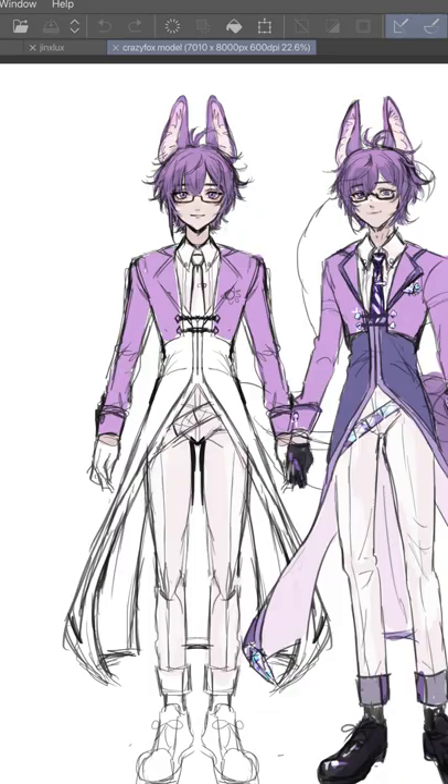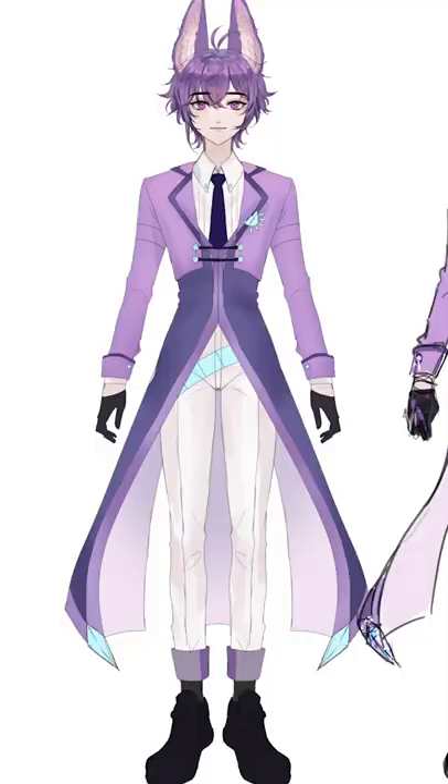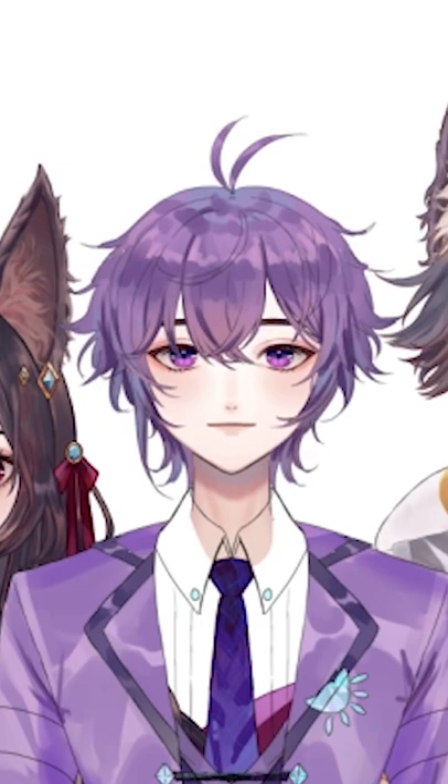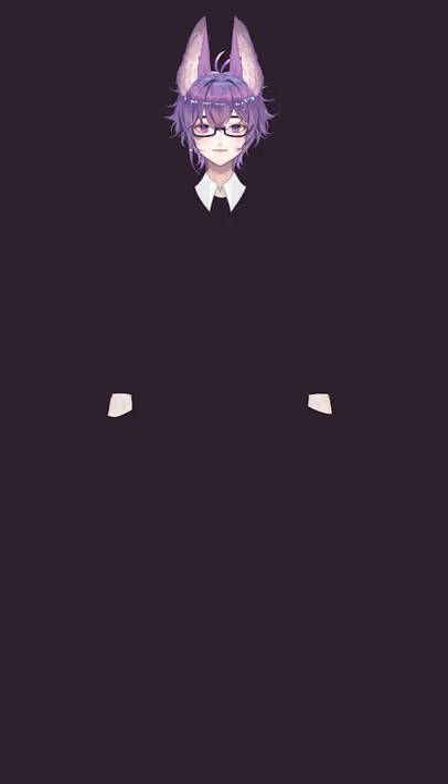I didn't get to record the first section, but all I did was sketch a front view. Now I color and shade the model the way I like. I'm separating the face, eyes, and hair as I'm coloring them. I continue separating each layer and also make sure to clean every single layer so there are no stray pixels.